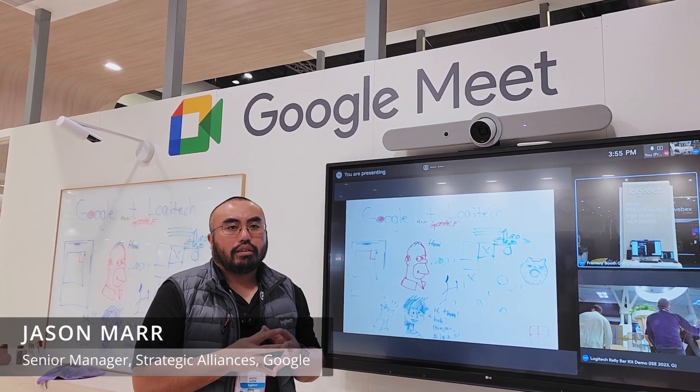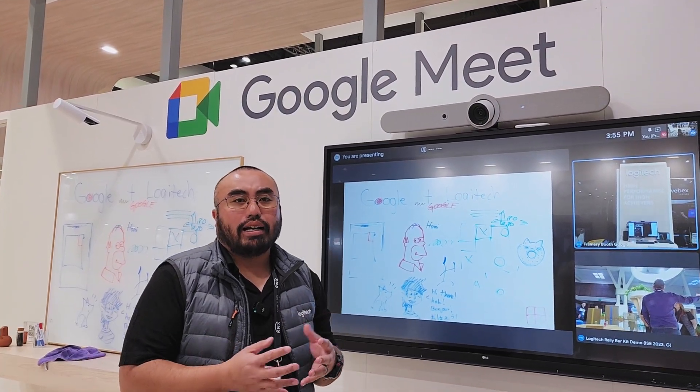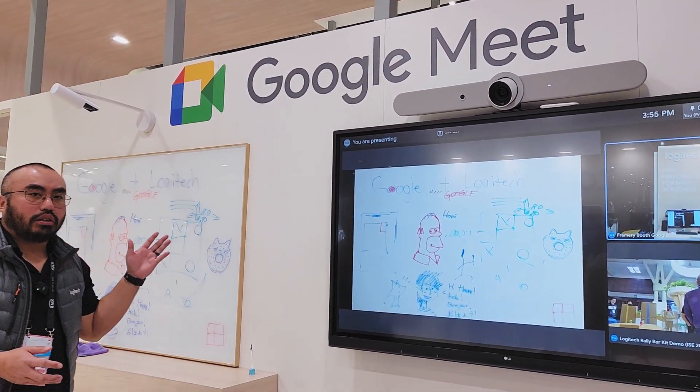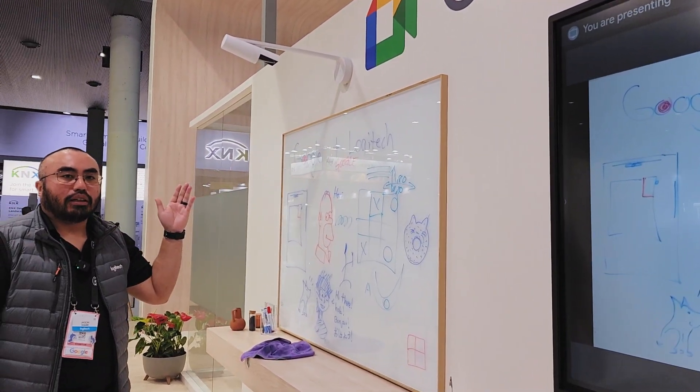This is a new feature that's been added into Google Meet and we're showing this here at the ISC show today with one of the first Google Meet certified whiteboard cameras, the Logitech Scribe.